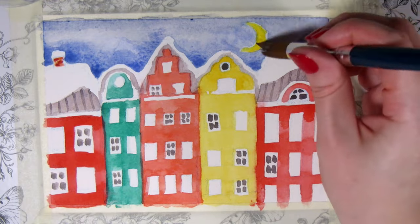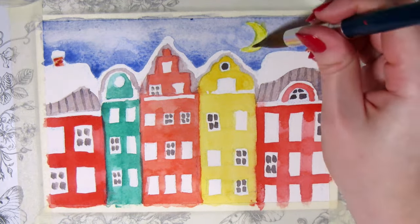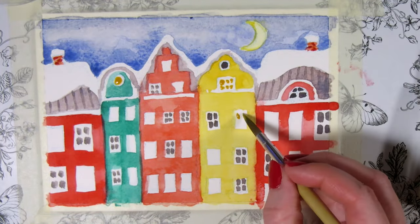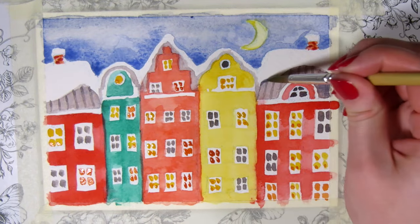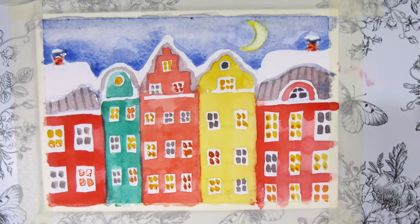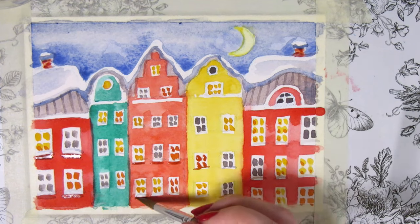I thought the moon was too saturated so I took a wet clean brush to lift off some of the yellow to make it more pale. I made the rest of the window panes yellow or orange to look like they have lights on inside. Added some blue or grey shading for the snow on the roofs and some shading under the windows and the roofs with browns and blues.